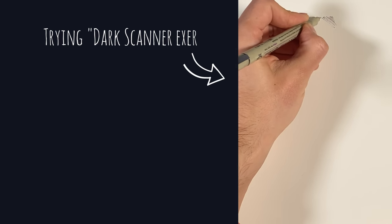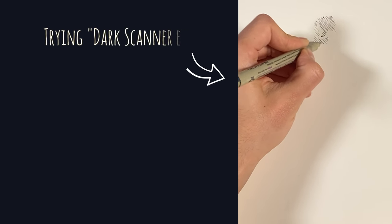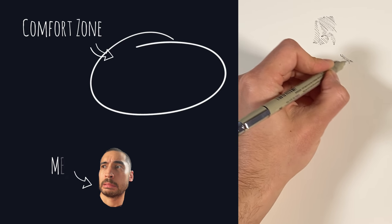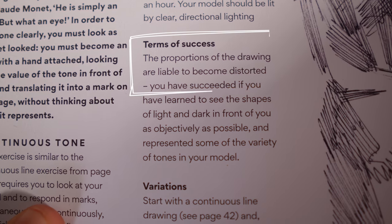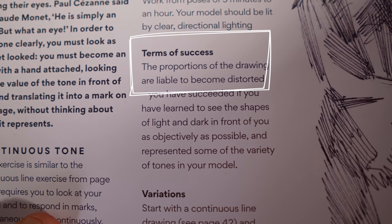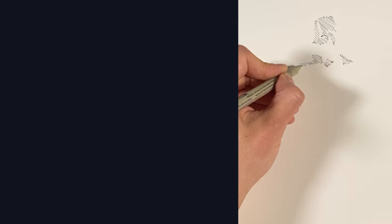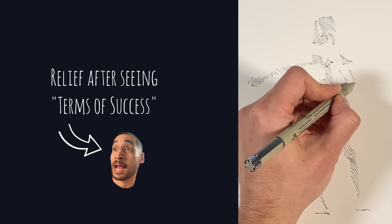What does that mean? Each exercise in here, the outcome isn't supposed to be that you've done a beautiful drawing by the end of it. No, the outcome is supposed to be that you learned one specific thing. And often the results of the exercise aren't going to look great. What will happen is you do the exercise, you go, 'I did what the teacher said,' and the drawing looks horrible. But that wasn't the outcome that the exercise was intended for.